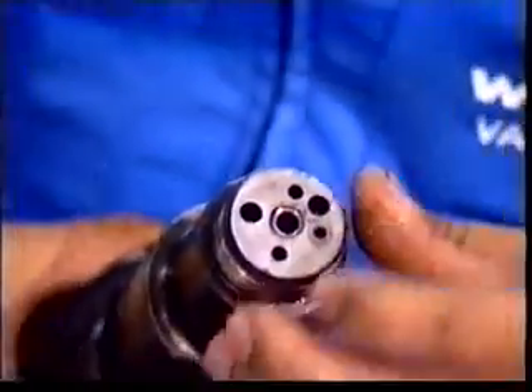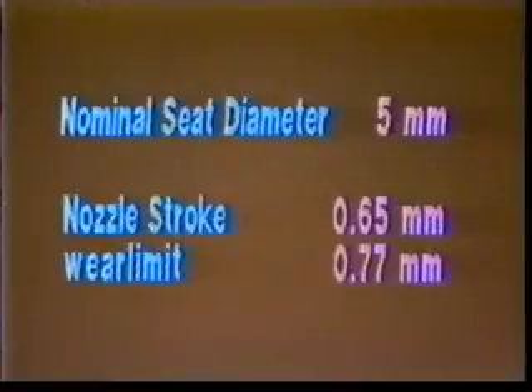At the same time, also check the actual wear of the nozzle holder. Remember that any wear on the nozzle holder will increase the effective stroke of the needle. Should the stroke exceed the wear limit, it must be considered whether it is worth reconditioning the nozzle by grinding the sealing surface correspondingly, or replacing the nozzle by a new one.